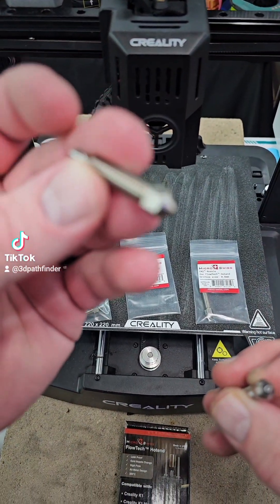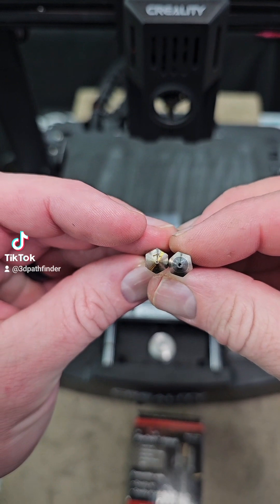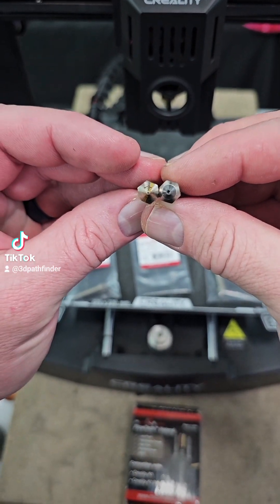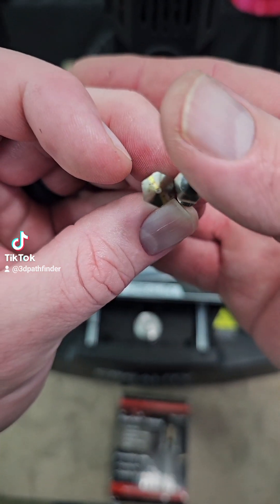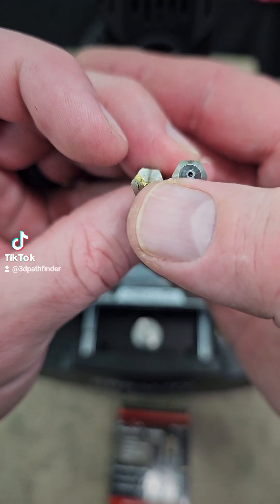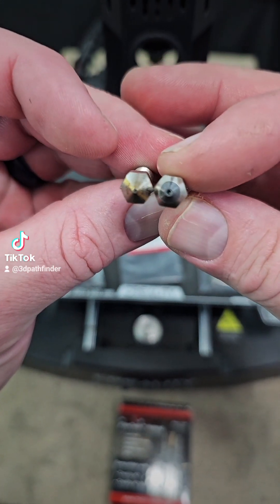So this is the standard 0.4 nozzle. As y'all can make that out — it can't even focus on how tiny that nozzle is right there. You got the 0.4 nozzle and the 1.0 nozzle right there.